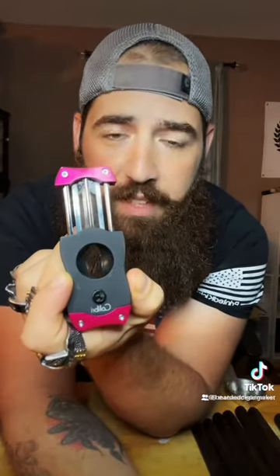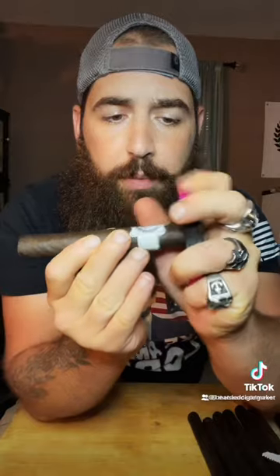This is the Colibri V-cutter, one of the most popular cutters to date and my personal favorite. The traditional V-cut is just going to be one slice down — you're going to get a cut that looks like that.